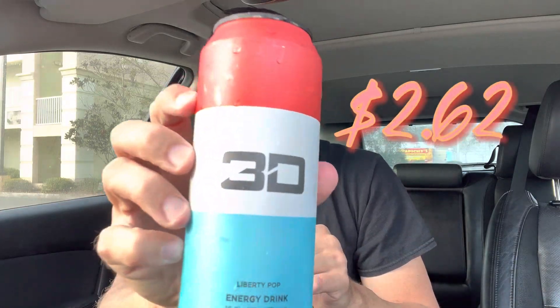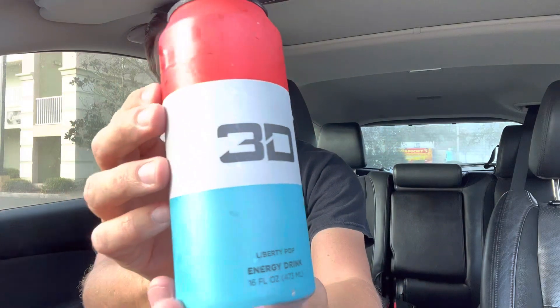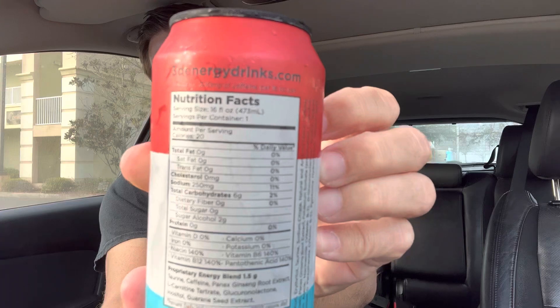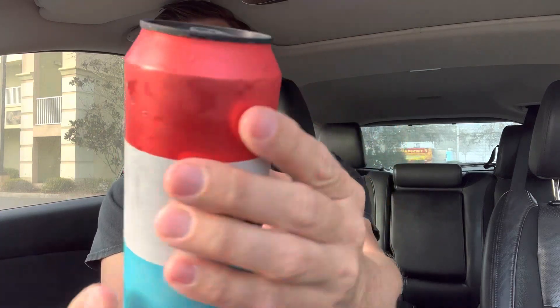Today we're doing 3D Liberty Pop energy drink. I've never had this energy drink and I'm actually kind of excited to try it because the price was pretty good — it was out the door $2.62. To get an energy drink this size for that price doesn't sound like a bad deal, but will it taste good? That's what we're going to have to find out. You can see this nicely decorated bottle, and it's from 3DenergyDrinks.com.